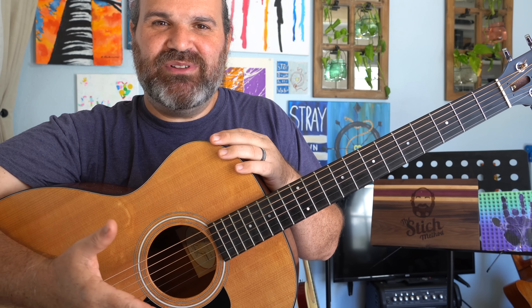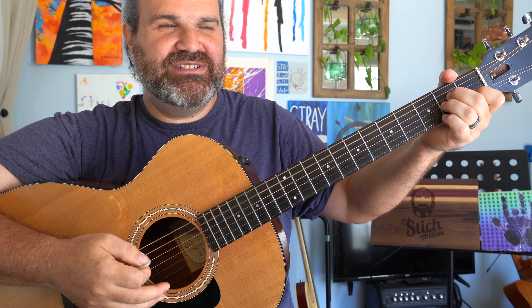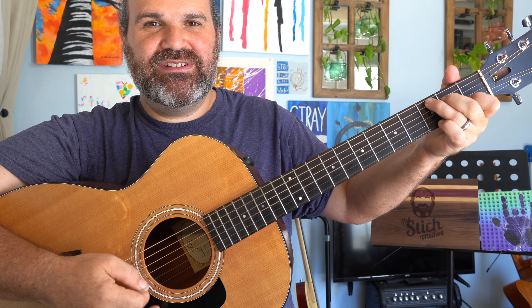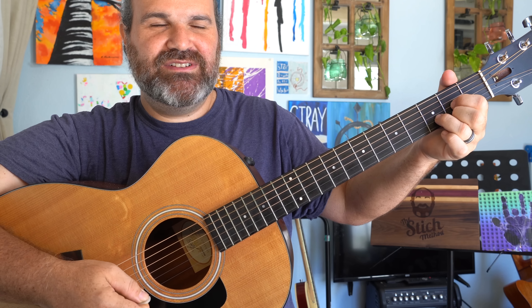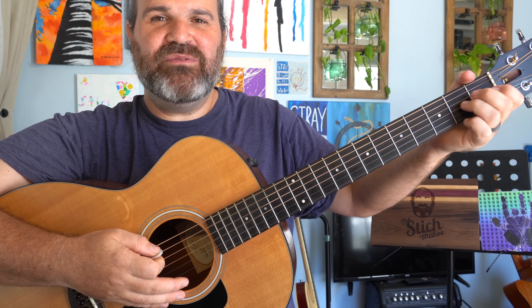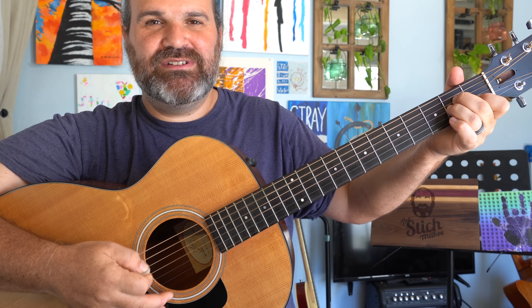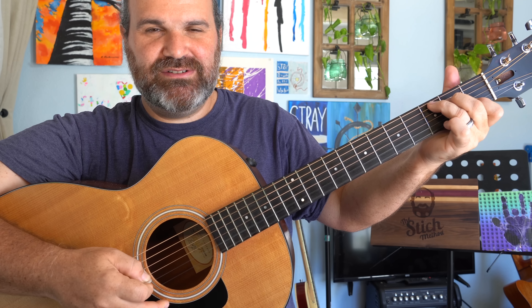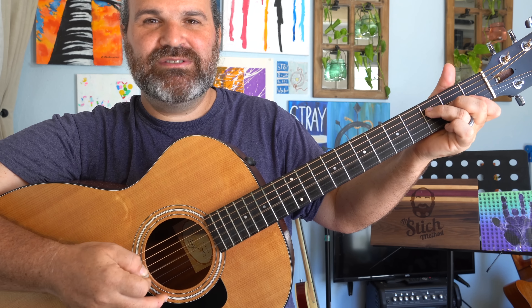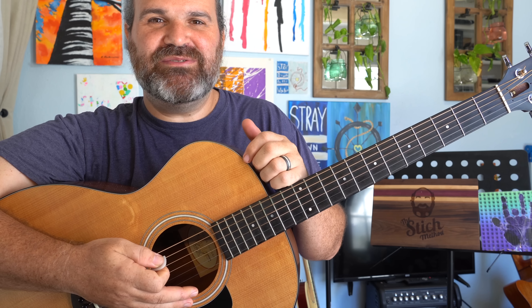Let me give you an example of what I mean. If I were playing House of the Rising Sun — I'm going to play it without dynamics first. Okay, sounds okay, but now with dynamics. Hopefully you could hear a difference. One sounded kind of flat and one sounded kind of alive.